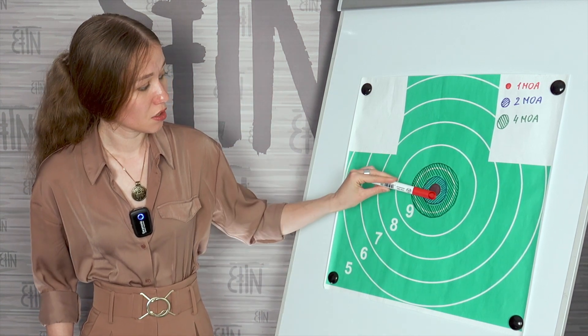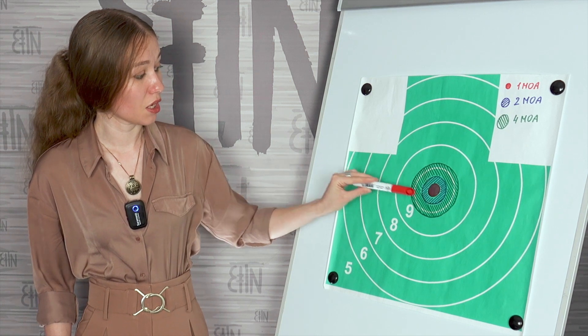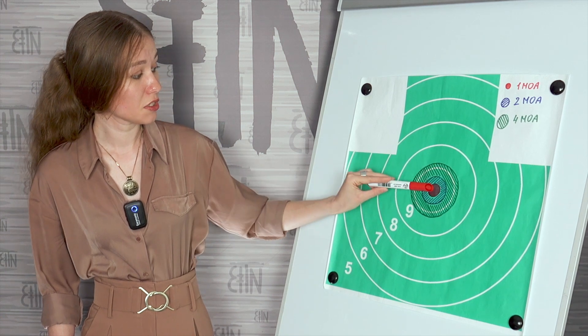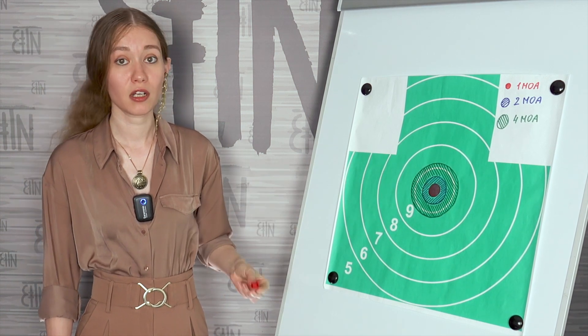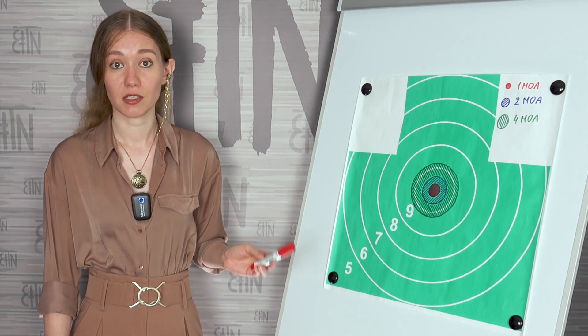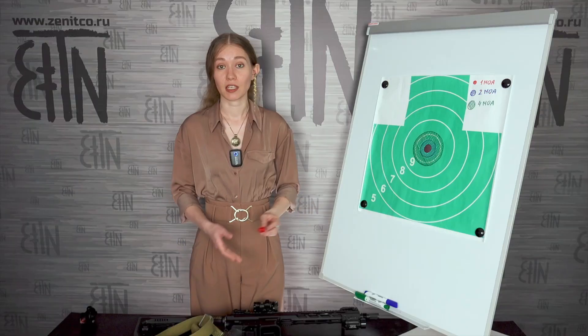The real sizes shown on the target are: 1 MOA in red, 2 MOA in blue, 4 MOA in green. As you can see, with a dot size of 1 MOA as in Vzor red dots, it is already possible to talk about sniping from an AK.